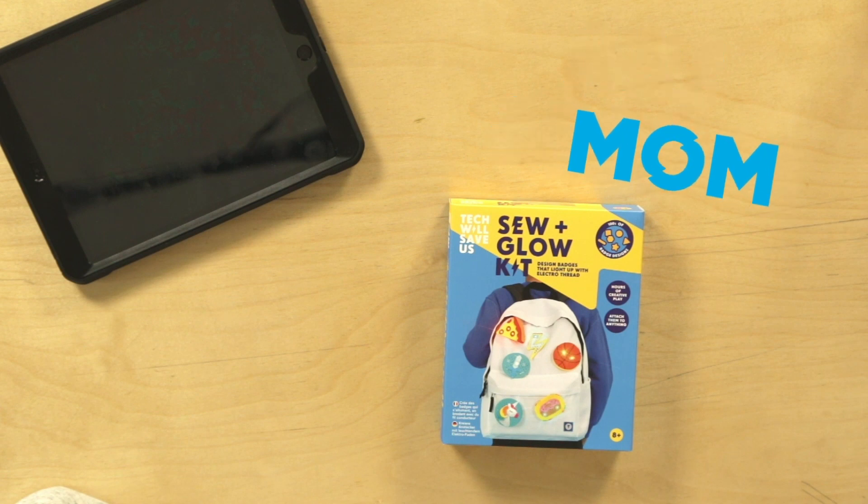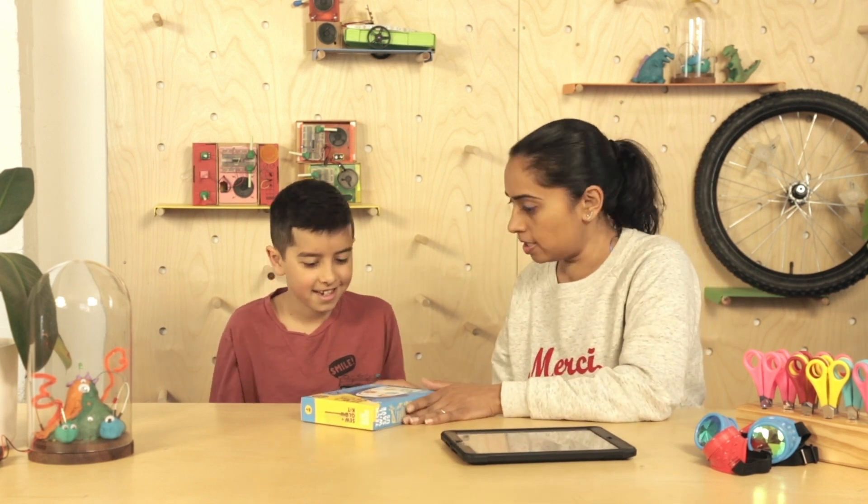Hi, my name is Arjun and I'm with my mum here in the Tech Will Savers Tech Lab and we're going to do this Sew and Glow Kit. Hi, I'm Sheena, so shall we have a look and see what we've got?